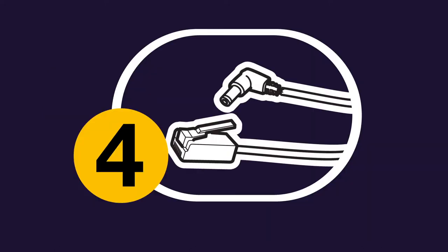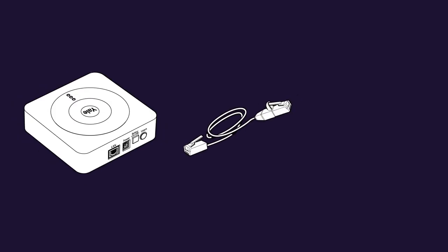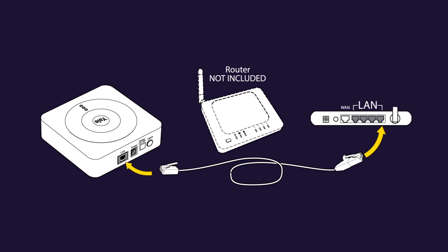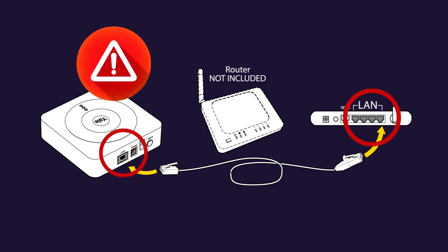Step four: setting up your smart hub. The smart hub consists of the main box, connecting cable and power lead. The cable is connected to the hub in the port marked LAN and into the LAN port on the router. Without this, the smart hub will not operate correctly — it will continue to work, but not remotely or with the app. If power is lost, the system will act as a local alarm with the battery backup and can still be operated with the local keypad.